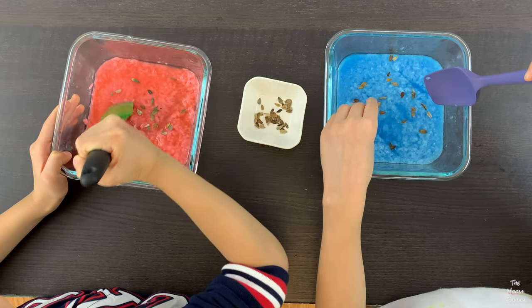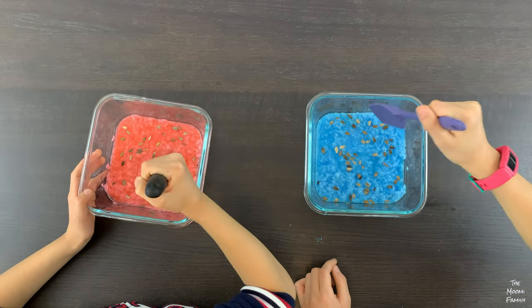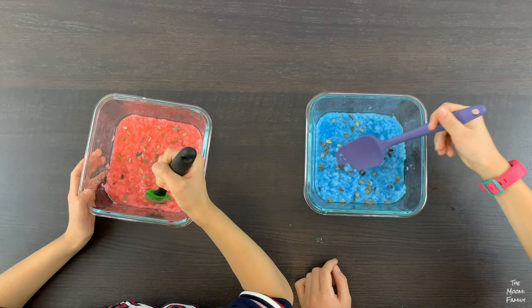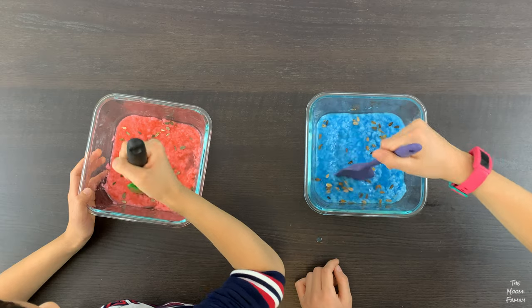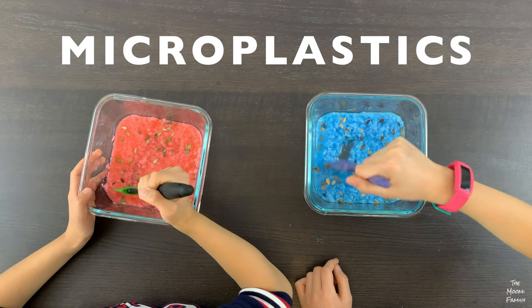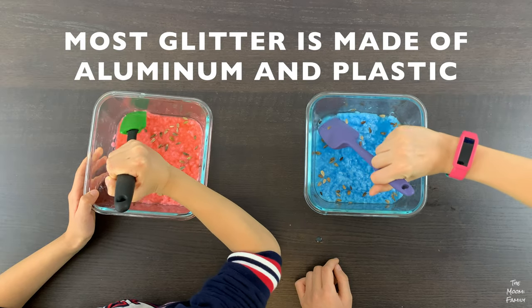If the seeds break, they won't sprout. Some people have recommended putting in glitter, but we do not recommend this because most glitters are microplastics. They don't break down and are very bad for the earth.